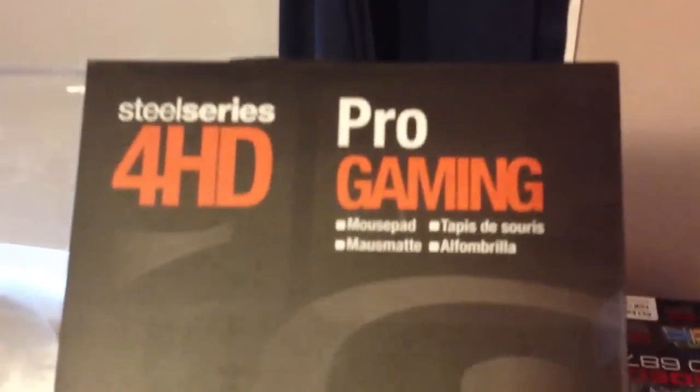I have a PC build uploading right now so I figured I'd do another video while we're at it. The mouse pad is the SteelSeries 4HD Pro Gaming Mouse Pad — definitely great. I really like it; it's very sturdy and without a doubt it does not move around on your desk at all.